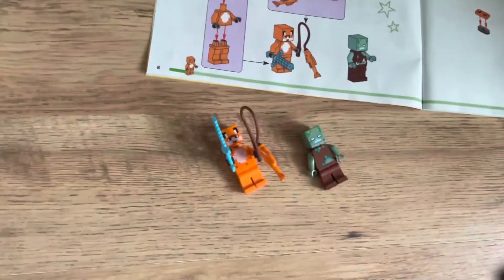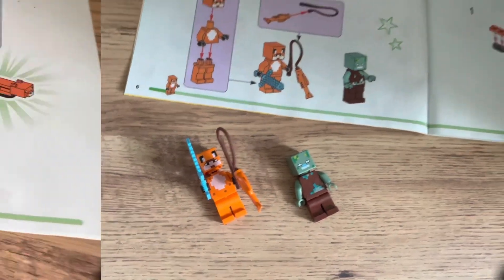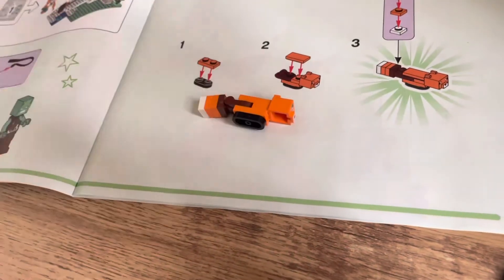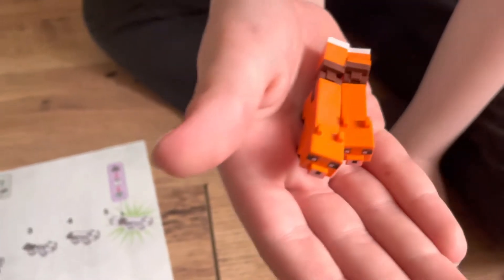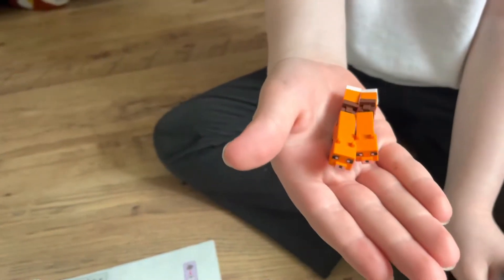These two little guys are done - Fox Guy and Drowned. And this little fox guy here is done. The baby and the mama is back together again - woohoo!